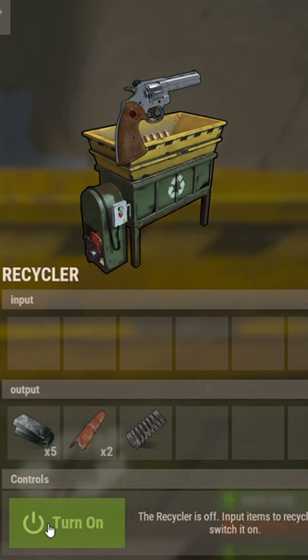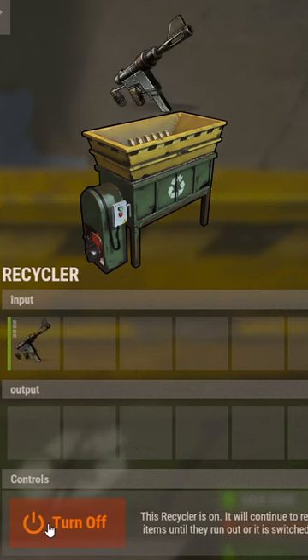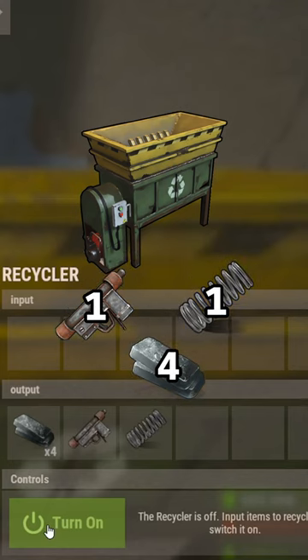One python gives you five HQM, two pipes, and one spring. From one custom SMG, you get four HQM, one SMG body, and one spring.